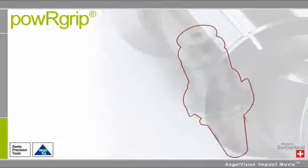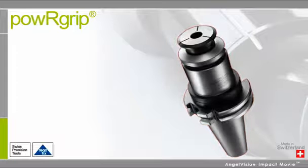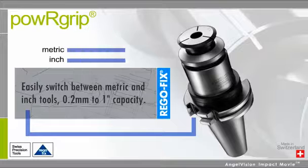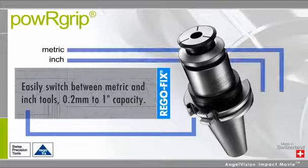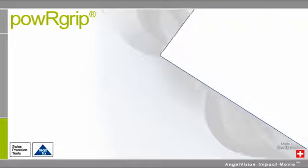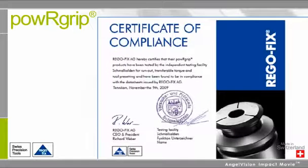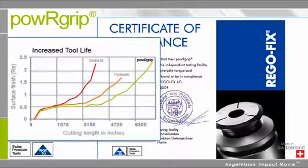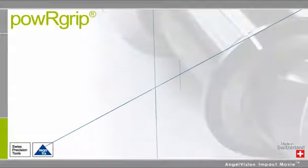While other systems require different sized holders for different diameters, with PowerGrip you only need one, so you can easily switch between metric and inch tools for different applications. Since there is no heat involved, press fitting is safer and has been proven to maximize tool life and provide the optimal return on your expensive tool investments.